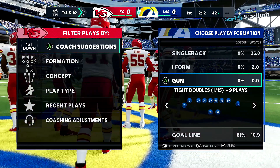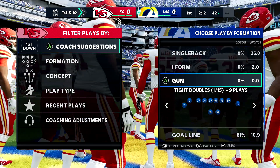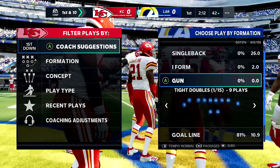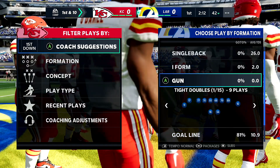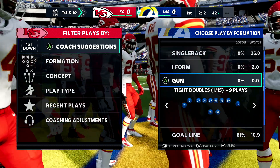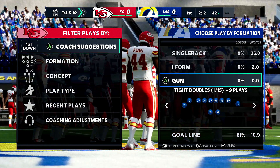In today's video I'm going to show you guys a secret adjustment, trick, tip, and enhancement to make your game better. By the end of today's video you're gonna automatically be better at Madden 21 without even touching the controller — stick with me through this and understand what I'm telling you.